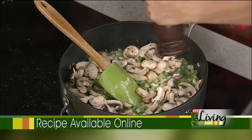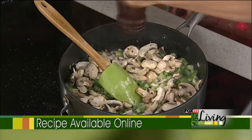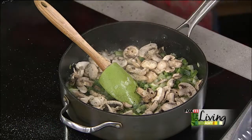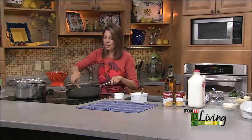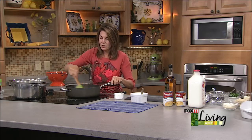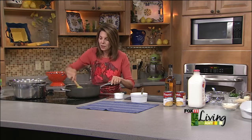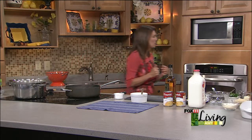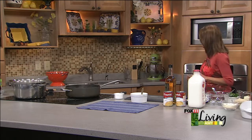Seasoning the vegetables with some garlic salt and pepper, and I'm just gonna let that hang out for a little bit. Did I season my water? It's really important when you're cooking pasta to season the water with a little bit of salt — if you don't season it then, you really won't have a chance to season those noodles down the road.